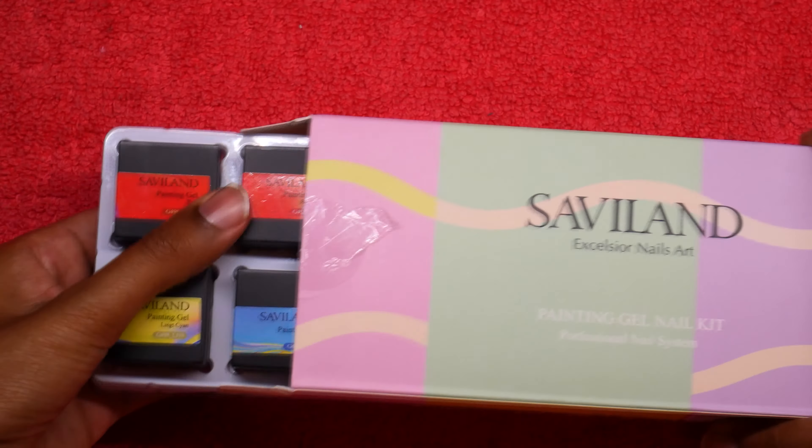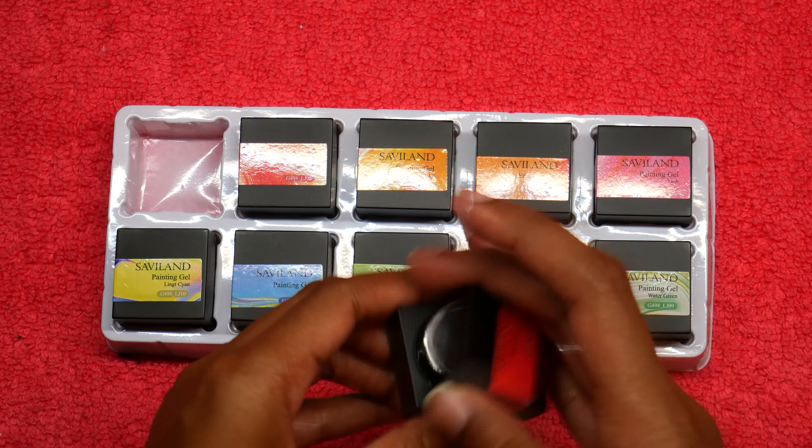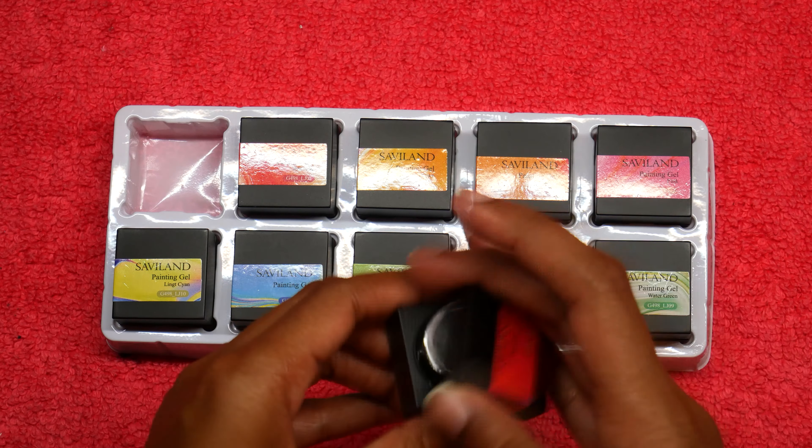Last but not least, this is called Savile Land — the Savile Land nail art painting gel nail kit, a professional nail system. Opening it up, the first thing you get is three nail brushes. These are pretty much filbert and flat style brushes, plus a slanted brush — all Savile Land. You can really see the square filbert and slanted brush clearly.